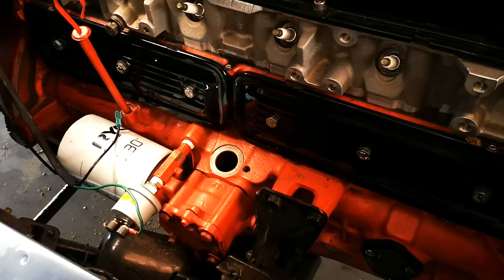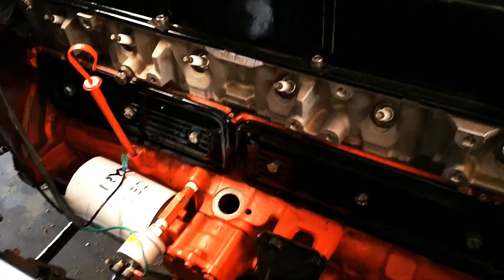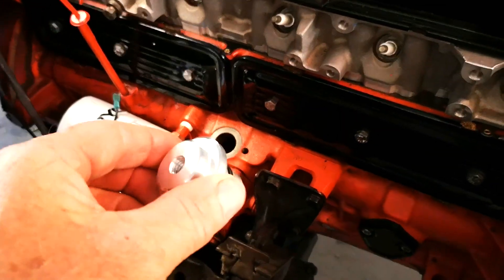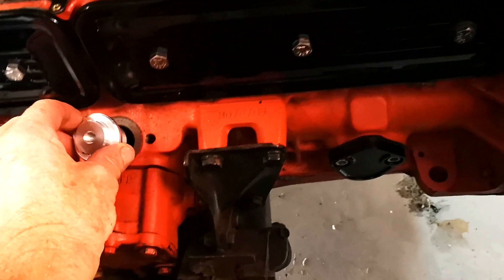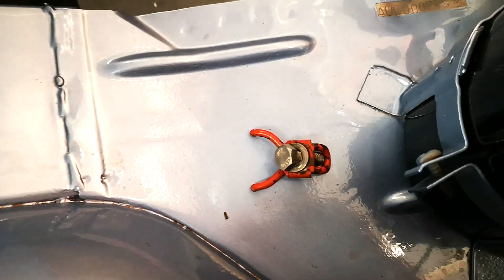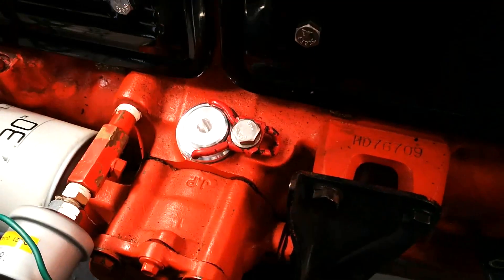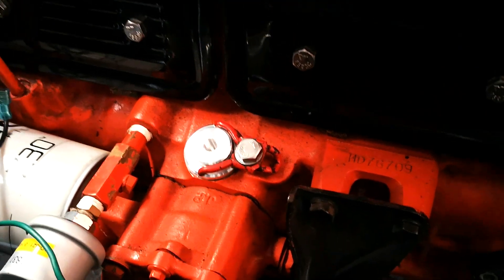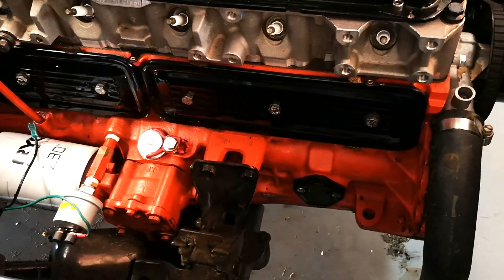Because there's no requirement for me to have a distributor anymore, one of the other parts that Shane has supplied is this little bung to plug up the distributor hole. It will go down into here with a little bit of grease on it, plug in here, and the original little clamp will hold it into position. That's a small part installed. Now I'm going to have a look at mounting the coil packs.